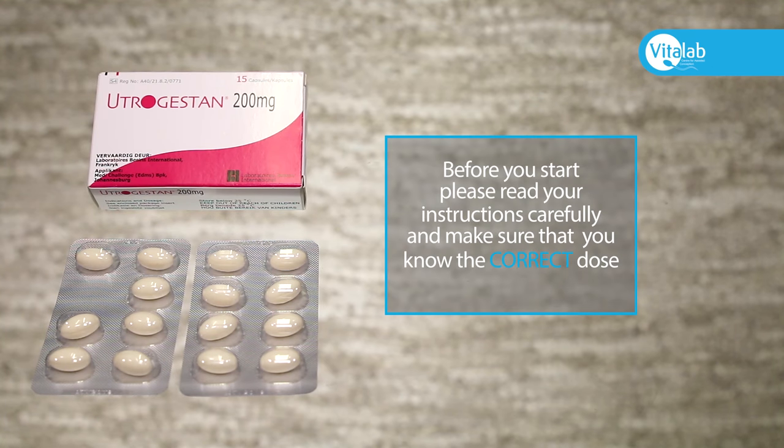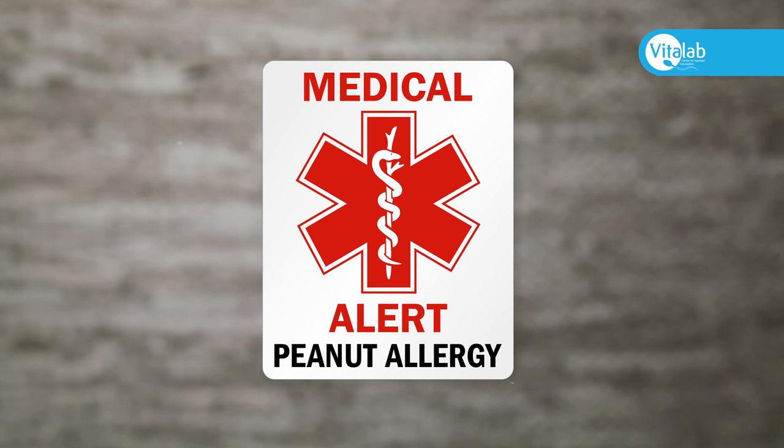Before you start, please read your instructions carefully and make sure that you know the correct dose. This medication contains peanut oil. You cannot use this medication if you are allergic to nuts. Please notify your nurse coordinator should you be allergic to nuts.